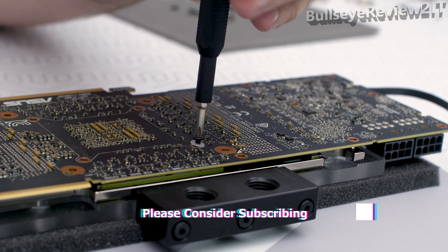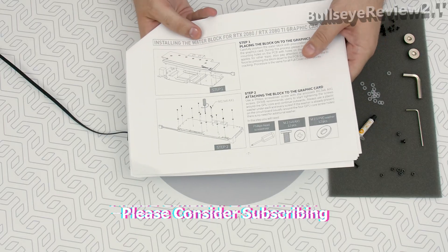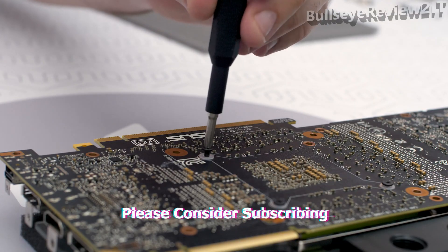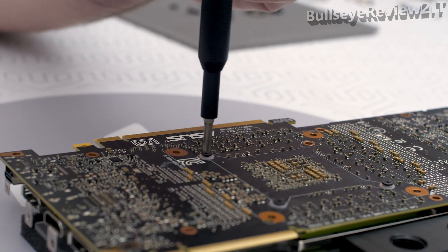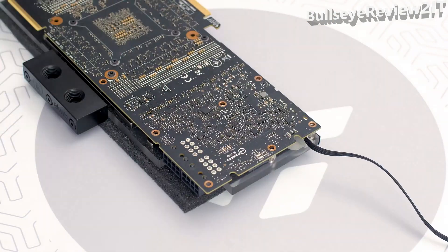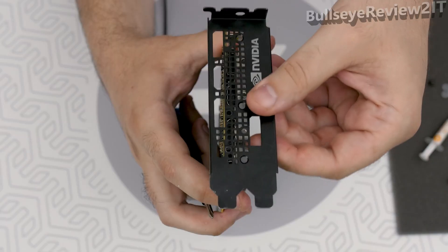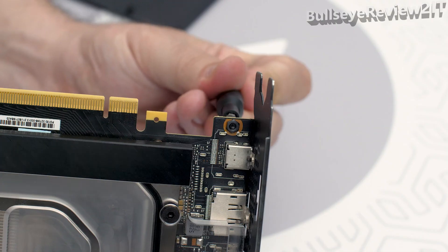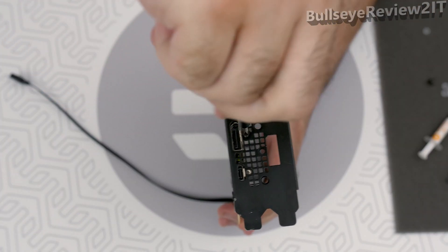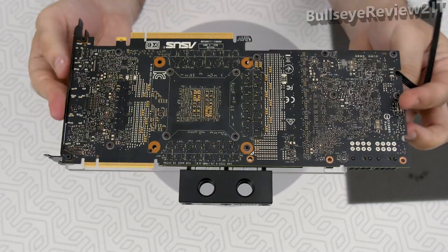This procedure is the same for all EK full cover water blocks. Use the Phillips screwdriver and once again check the manual to see which screws are needed. Always use the plastic washers underneath the screws themselves — sometimes the graphics card PCB already includes plastic washers, so no need to use the EK ones. Now place back the I/O plate using the original and appropriate screws and nuts included in the original package. And voila, our graphics card is good to go!